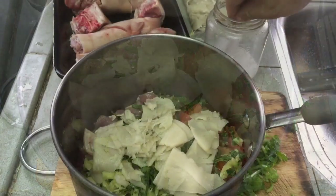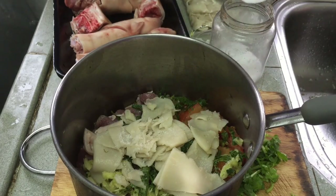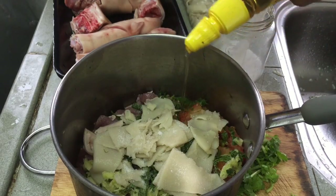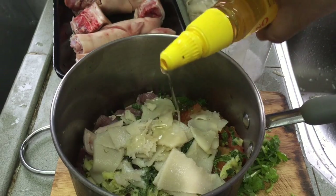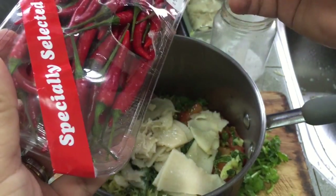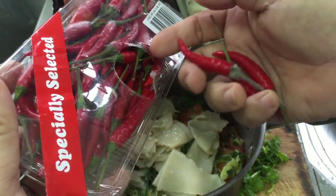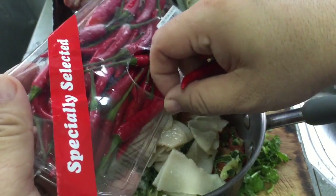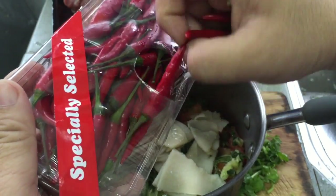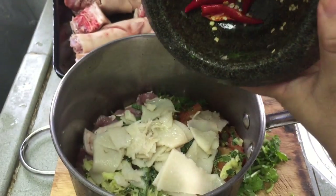Okay, I'm going to put some salt here, and boil it. Here is some chili — I'll take out one, two, maybe three. Kachin curry is usually very hot so I'll put around four. Everything here is crushed.